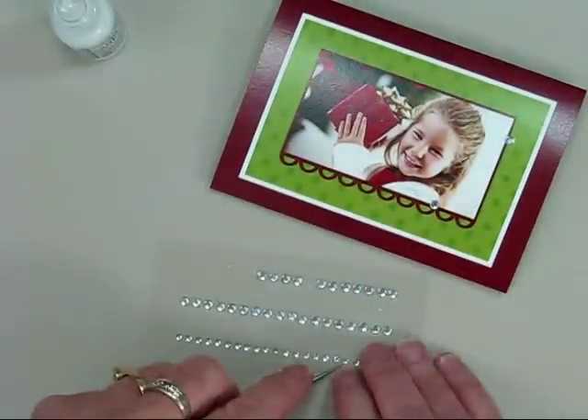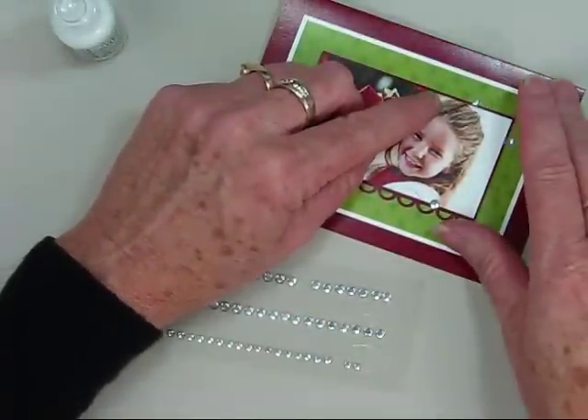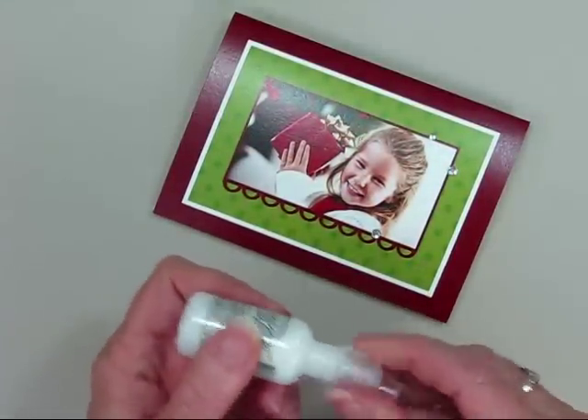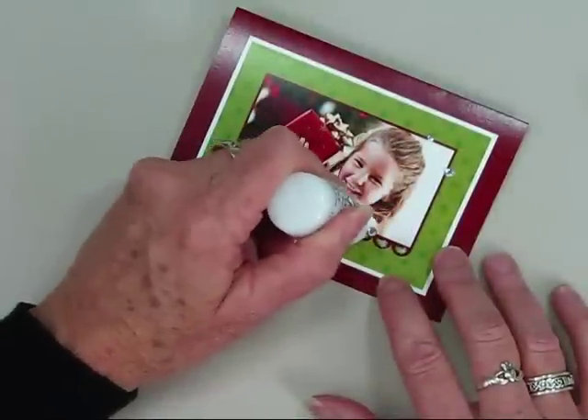If you don't have a pokey tool, you can use a scissor or a craft blade. Just peel them up and place them on the card. Now that we have our gemstones in place, we can start adding our stickles glitter glue. Just simply loosen the cap and shake the glitter into the applicator tip.